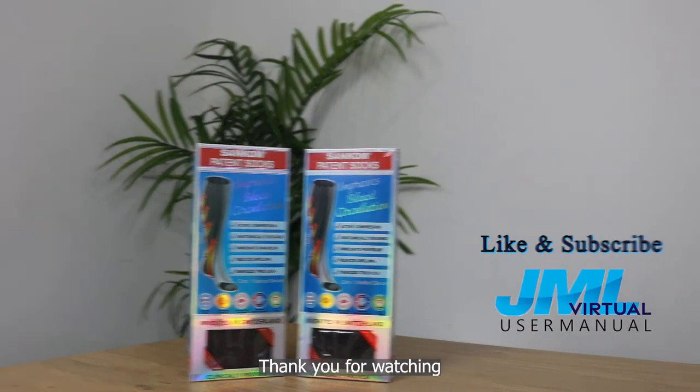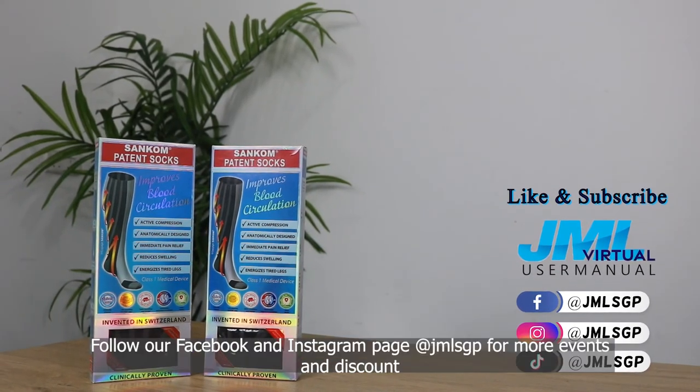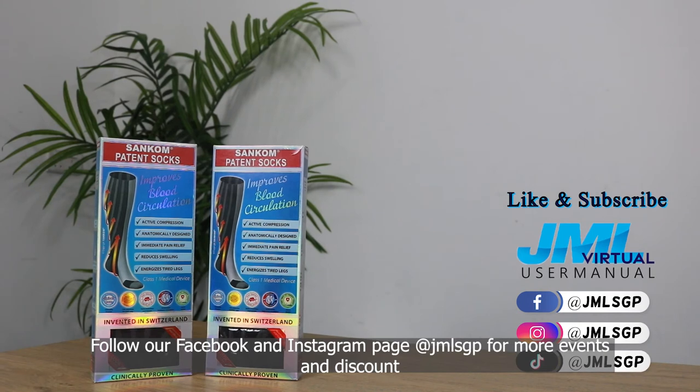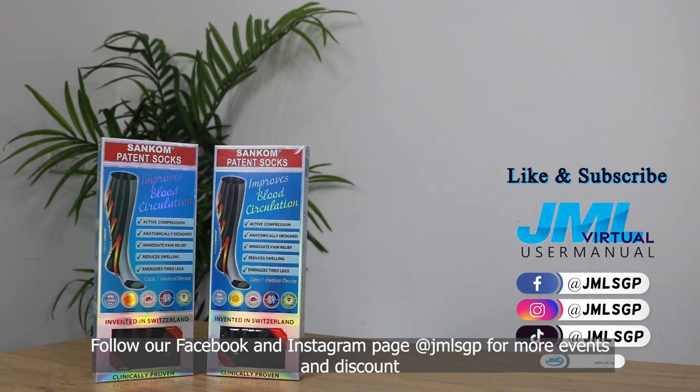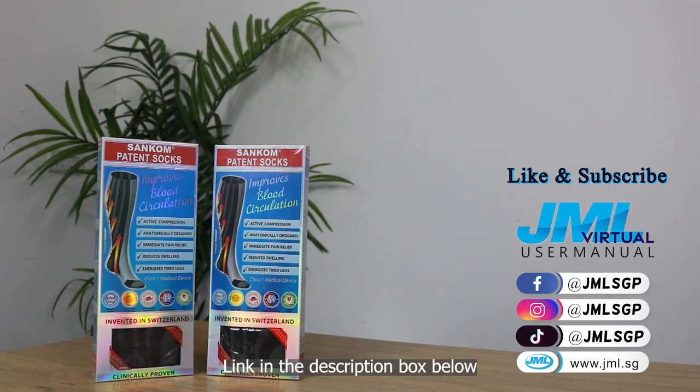Thank you for watching. Remember to like and subscribe to us for more content like this. Follow our Facebook and Instagram page at jmlhgp for more events and discounts. You can also purchase the product at jml.hg — link in the description box below.